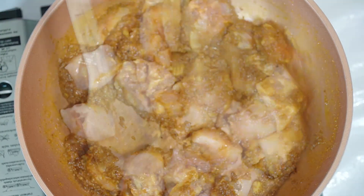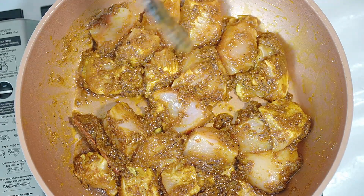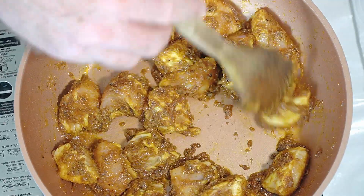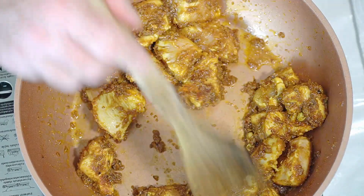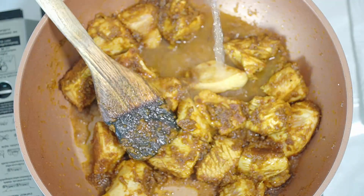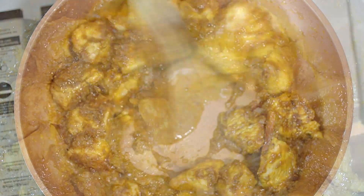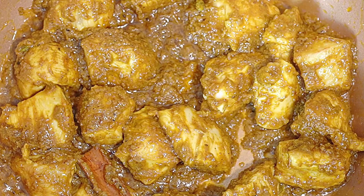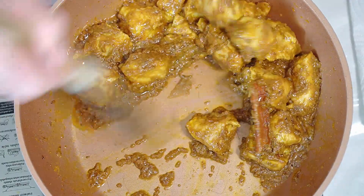In with our chicken - stir it all around to coat up the chicken and start to cook it. We want to cook this chicken till it's about 85% done, and then we're going to finish it off with the cream. Get your chicken in, get it cooked off, and then we want to go in with a little splash of water. That adds a little bit of gravy but it's actually going to help the chicken cook nice and steady. The smell out of the pan is amazing.